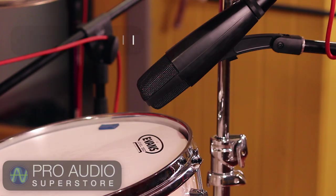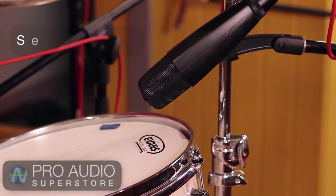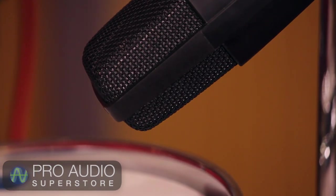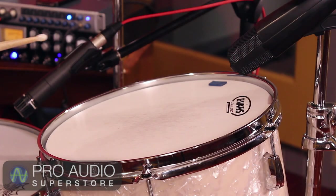On tom duty is the Sennheiser MD421 dynamic mic. These are fantastic tom and percussion microphones, and are studio standards for this application. I'm leaving two to three inches between the mic and head. Point the mic towards the center for more tone, or towards the rim for more attack. I've also got this mic positioned where the cymbal above is directly behind the mic to reject as much of the cymbal as possible.